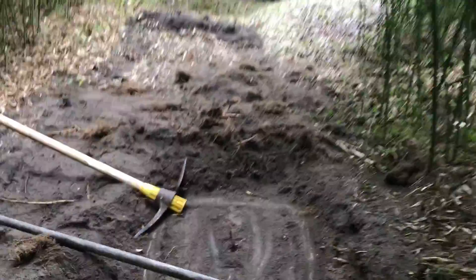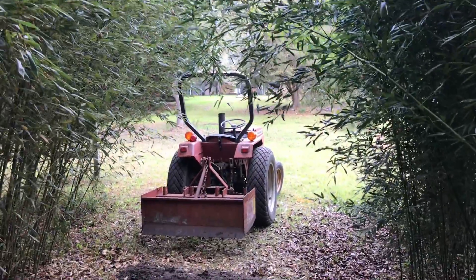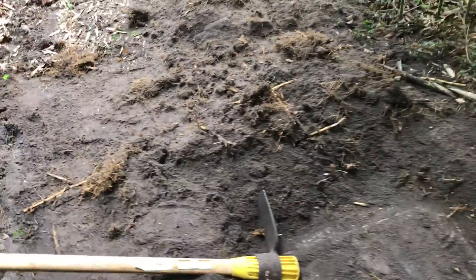Look at this — I just tried to excavate this to get at it with the tractor, with that little grater. Of course that didn't do anything. It just glided over the top of the mat, the root mat.